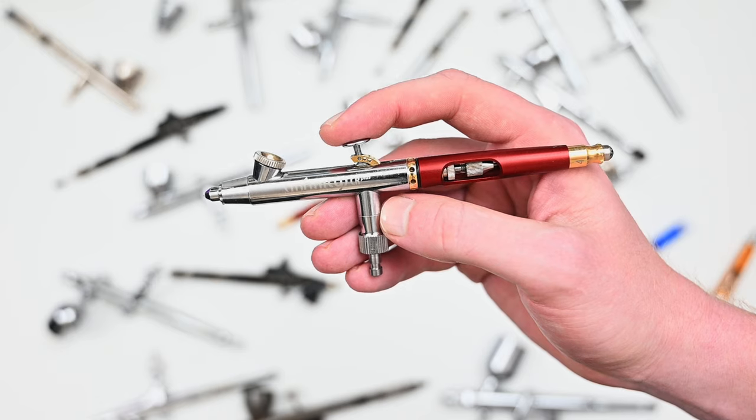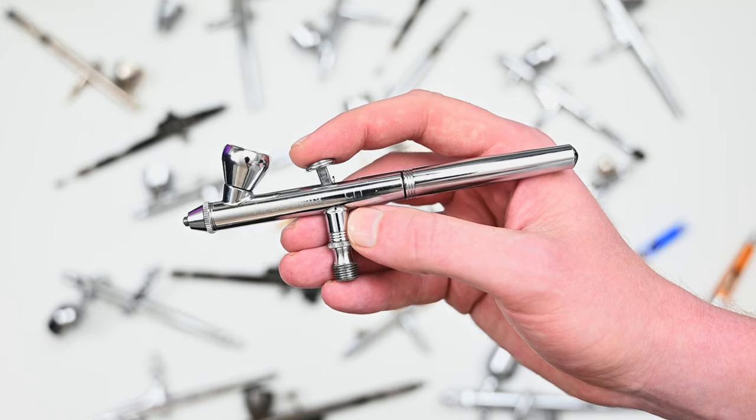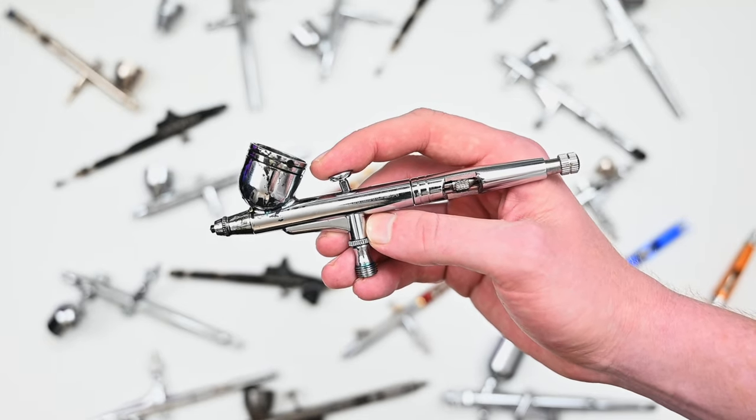This doesn't cover every single brand. There are brands that I want to pick up, like Grex, Sparmax, and Hanza. They all look really great — I just haven't gotten around to buying them yet, but I will eventually and add them to the channel.